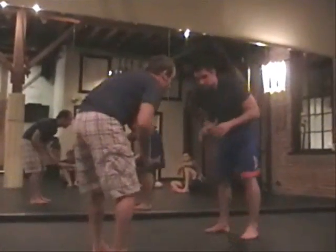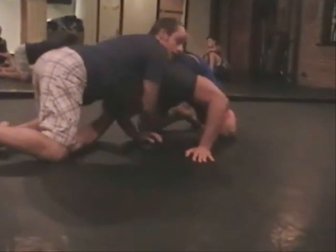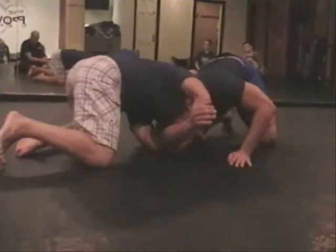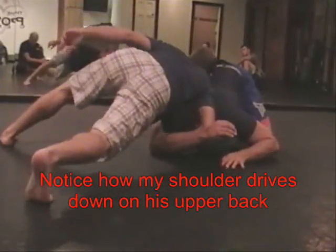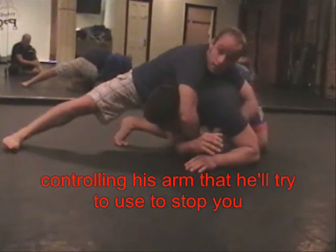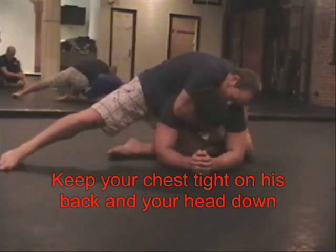We're going to start from here. Your partner is going to shoot in on you and you're going to sprawl back, making sure your hip is down. My right arm is around his neck, holding my wrist. I go down by his elbow and pull his arm in. My right hand grabs his arm closer to the elbow and I keep pressure down on his back. My left knee goes inside — it's hard for him to stop me because he can't get his elbow back. This hand goes around his waist, I clear the back and grab my harness grip, keeping my chest on his back.